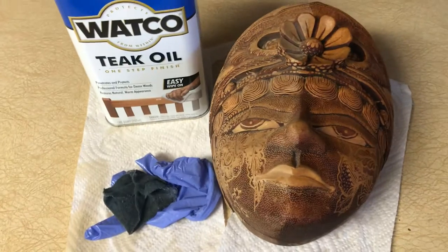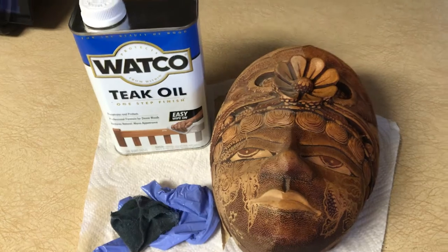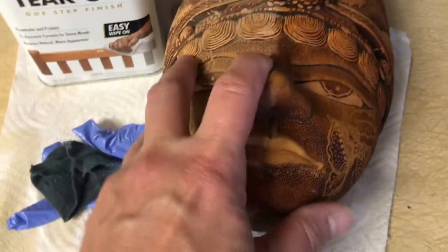Another tip: on my trailer I had a brown stripe running along it that would oxidize. When I used teak oil on the brown and then moved to the lighter area, it would streak. So use a clean cloth on the darker area and a separate clean cloth on the lighter area.